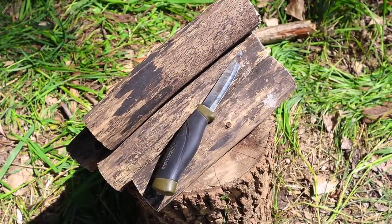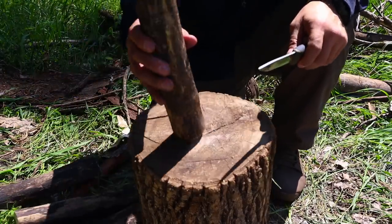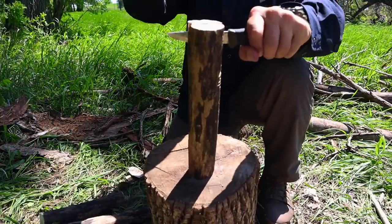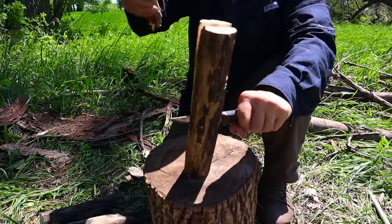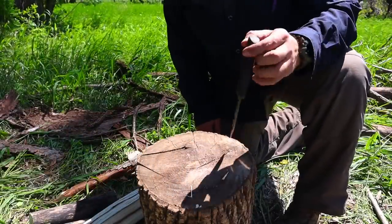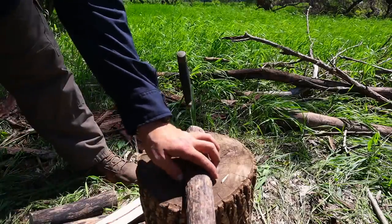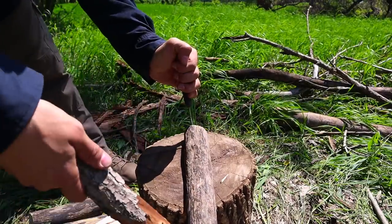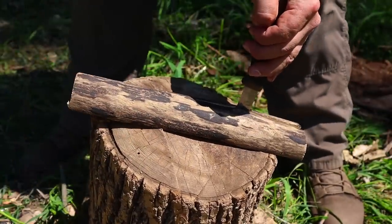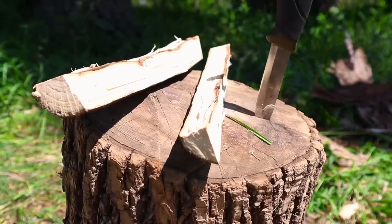For skill number ten, everybody has seen batoning into material to get to the dry stuff inside — hitting the back of our knife with a baton to split material. We can flip this on its head for a safer way to baton. We pound our knife into an anvil, set our material up against the blade, hold the handle of our blade for two points of contact, then hit the back of the wood with our baton — splitting that material down to smaller and smaller pieces, giving us tinder, kindling, and fuel.